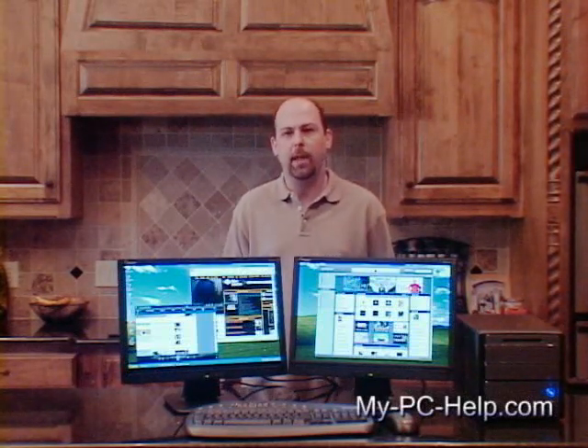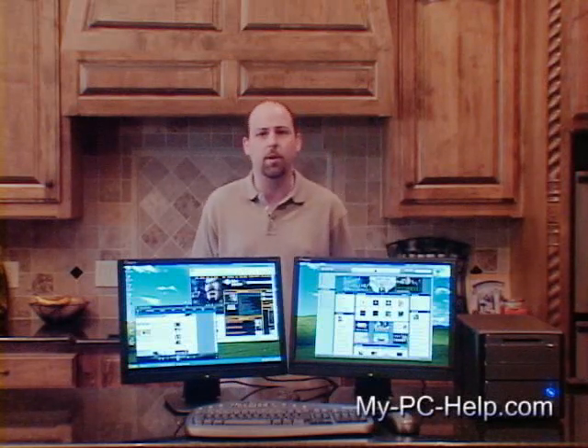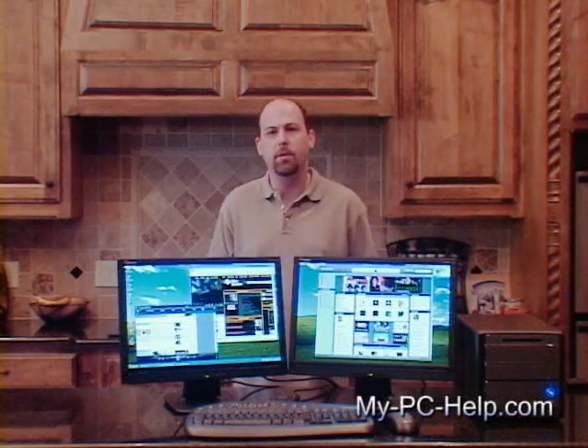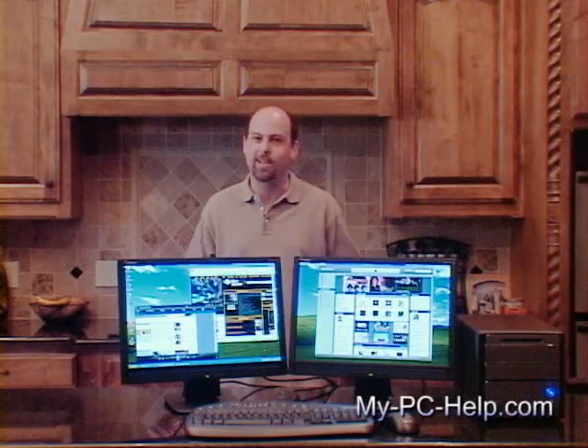Now you might be asking, why would I want to build my own PC? Well, the answer lies in specialization. Many times you can't get the specific components that you want in a store bought PC, such as a video card. Gamers require the highest specifications in video cards. For media PCs you'll need the highest specifications in video cards and hard drives — you'll want the fastest that you can get. And the only way you can get it at an affordable price is to build it yourself. So let's get started.